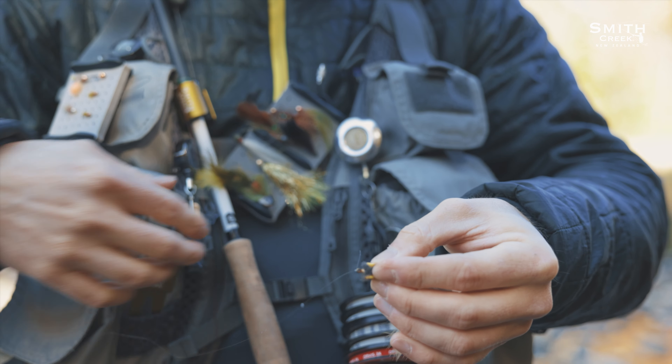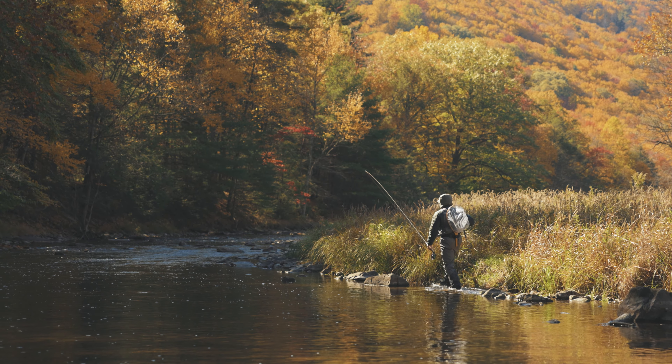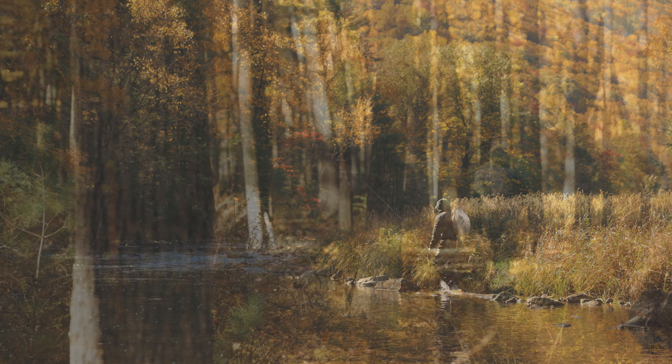Made with UV resistant foam and durable impact resistant ribs, Smith Creek's Streamer Patch is quality that you can depend on from a brand you can trust.